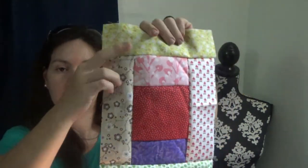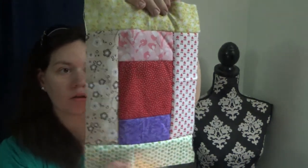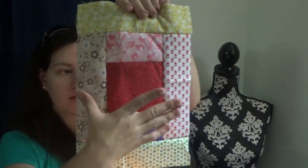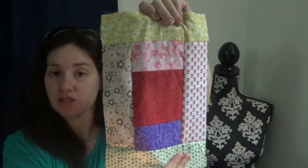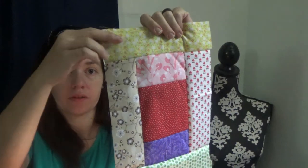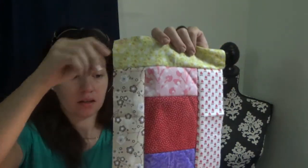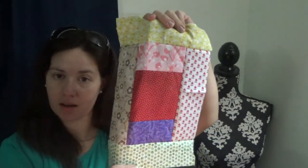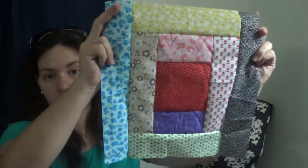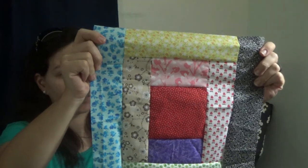Here is our third round - we did the sides, then the top and bottom, and to finish it we have one more strip for each side, so we'll put those on and then we'll be finished with the haystack block.